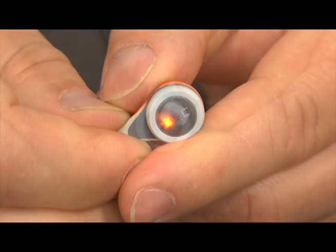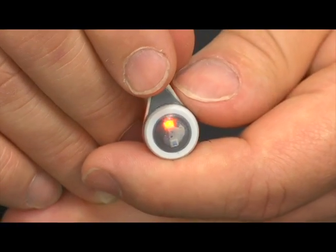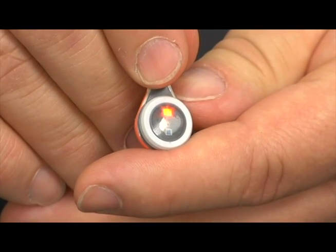This is an example of an air bubble beneath the sensor membrane. If this condition is present, repeat the re-membraning procedure.